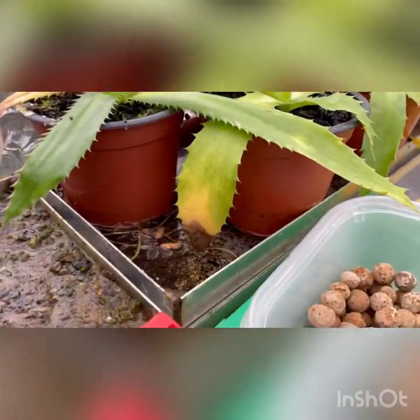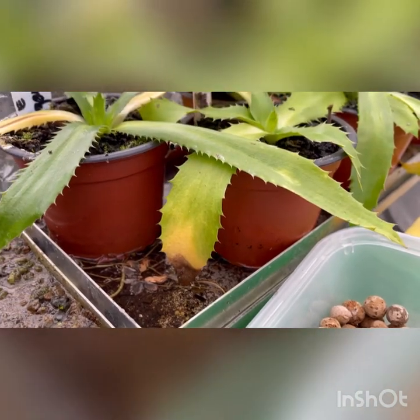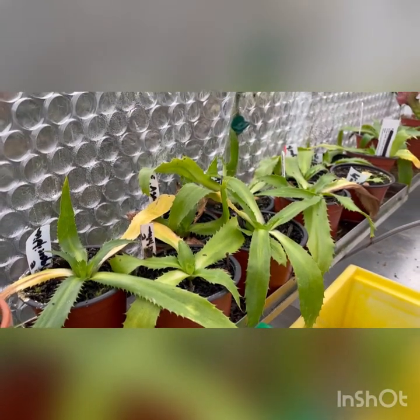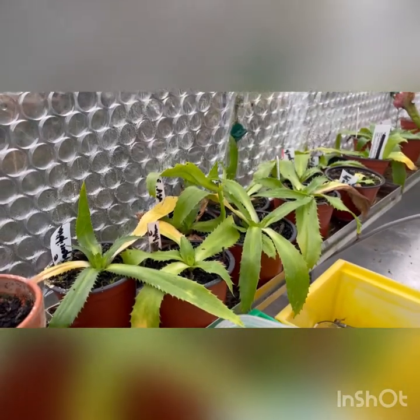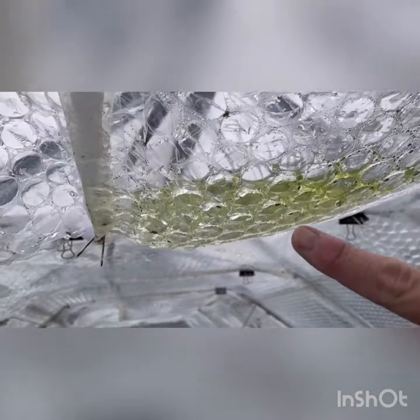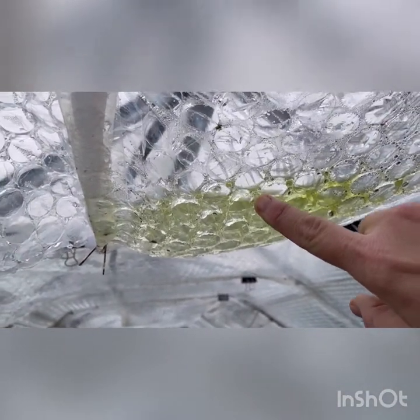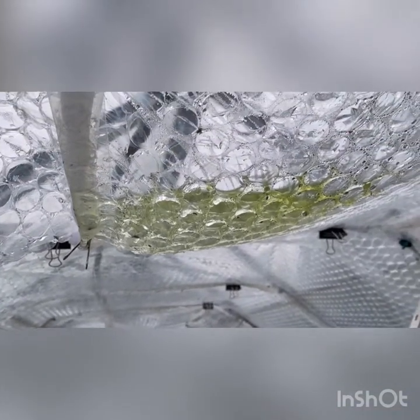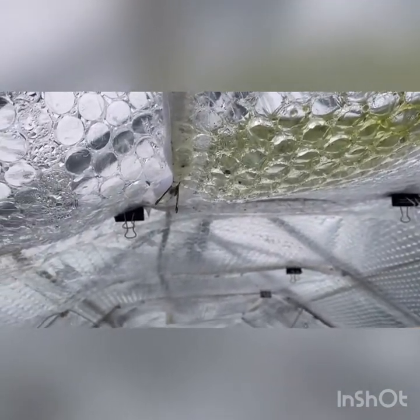Luckily I've got a self-watering system here for my seedlings in the pots. I need to sort this out and move the heater out of the way. There's some water trapped behind the bubble wrap there in the ceiling.